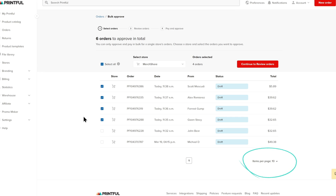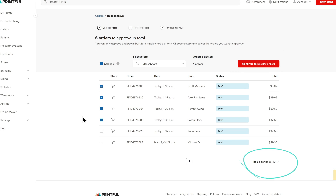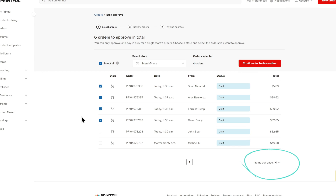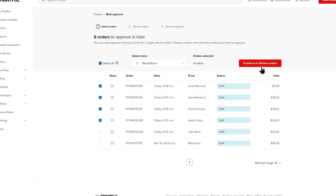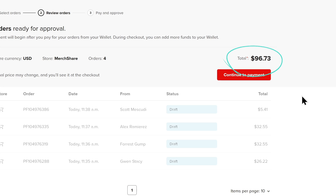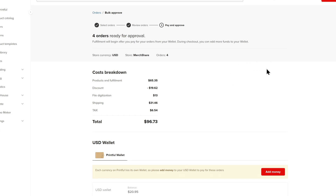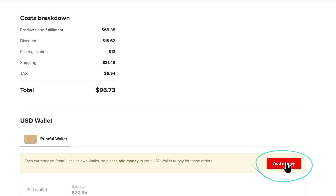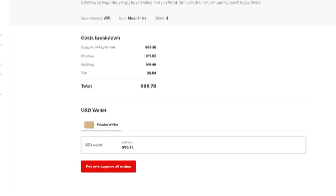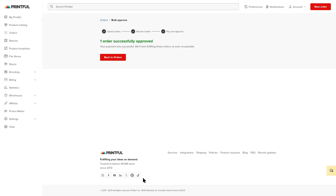If you need to process hundreds of orders, you can increase the number of items shown per page with the option here. If you have multiple pages of orders to approve, you can select all, then go to the next page to continue bulk selecting all orders. Once the orders you wish to pay for are selected, proceed to reviewing orders by clicking Review Orders. The total amount due will be shown here. Proceed to the next page — here you'll notice that you have to pay for orders with your Printful wallet. If you don't have enough funds, select Add Money. Once your Printful wallet is loaded up, head back to the bulk order review page and select Pay and Approve All Orders to finish.